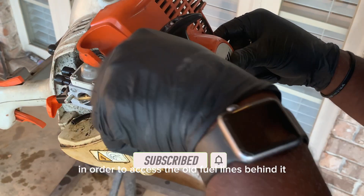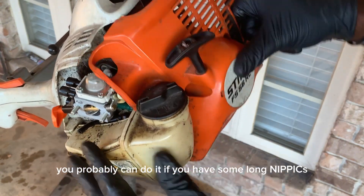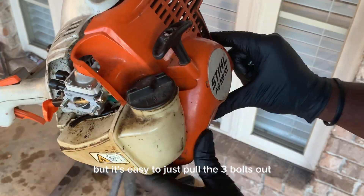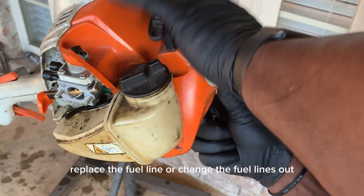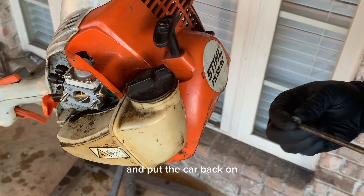I had to take the cover off in order to access the old fuel lines behind it. You could probably do it with some long needle-nose pliers, but it's easy to just pull the three bolts out, replace the fuel lines, and put the cover back on — pretty simple.